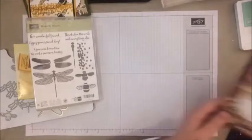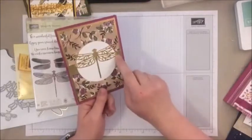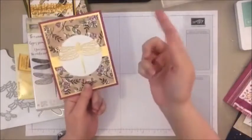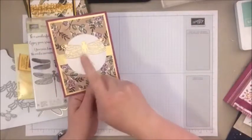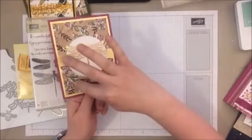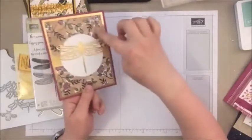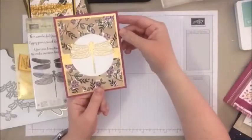Here's another one with that designer series paper. This is not stamped — this is just with those framelits. And this is just some gold foil paper, cut out with those dies, just a big white circle layered on. Did you guys know the trick to saving some of your gold foil paper? I cut out a giant rectangle out of the center of this to use for other projects — so it looks like it's one giant solid piece, but there's a giant hole cut out of the center that you don't see. And I saved some paper — handy trick!